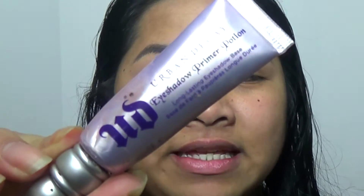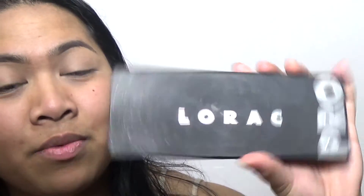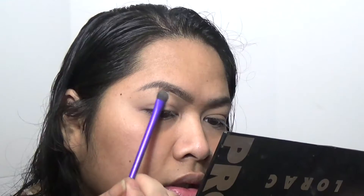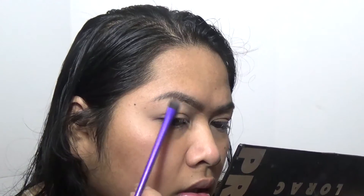For the eyeshadow base I'm using the Urban Decay Eyeshadow Primer, the original one, and I'm going to be applying this all over my eyelid. The palette we're going to use today is the LaRoc Pro Palette, the original. I'm going to go in with the shade Cream and use that as my brow bone highlight with a flat brush.